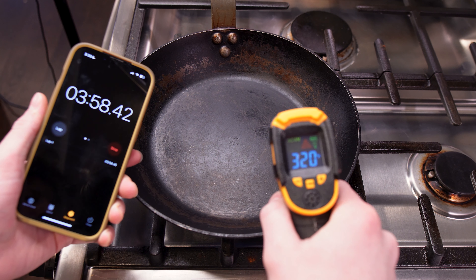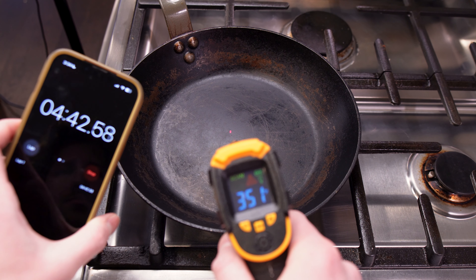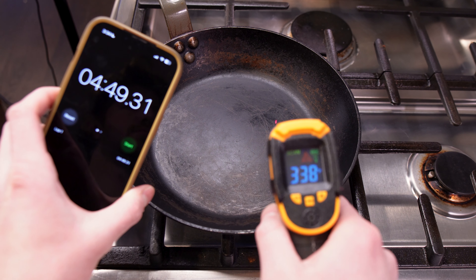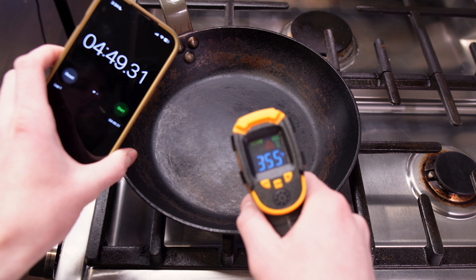Getting this pan up to 350 degrees Fahrenheit directly from room temperature took me just below five minutes. Taking it low and slow doesn't even really heat the pan more evenly, so it may not even be worth it.